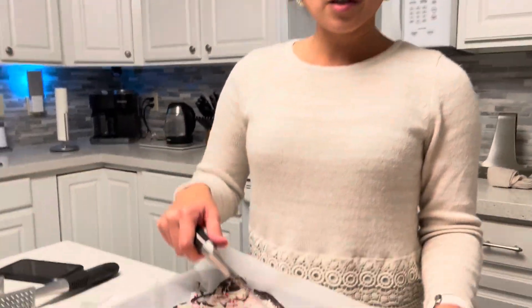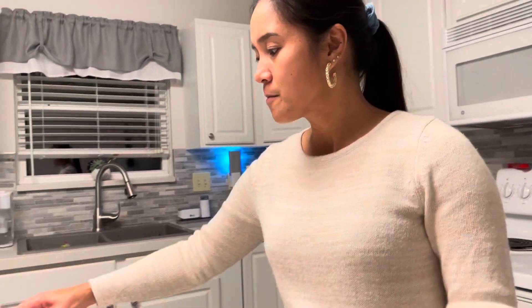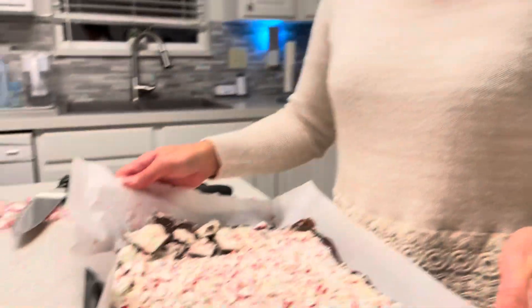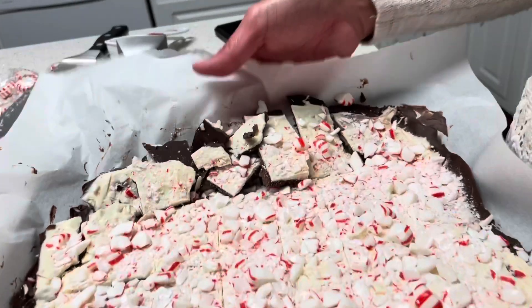I'm using a chef's knife to break the holiday bark because it's going to be very hard. It really works well using this method — as you can see, it's easy now to break it apart.